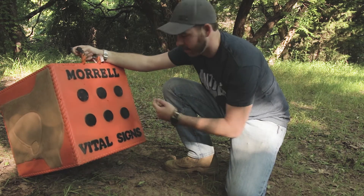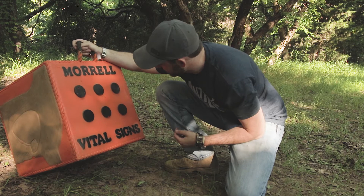There's a little cut there but nothing too bad — it held up pretty well. So it held up to the field points and the NAP practice head. Let's try it with the NAP two-blade Kill Zone.